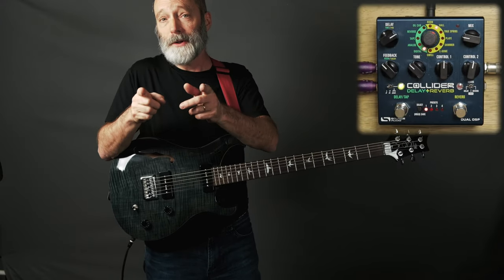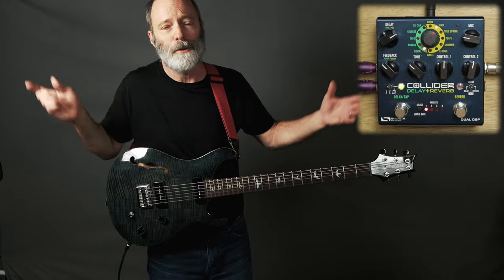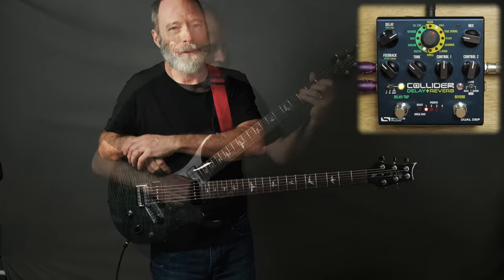I bet you didn't know the Source Audio Collider has a super-secret mode that allows you to cascade two delays or two reverbs. Let's check it out.